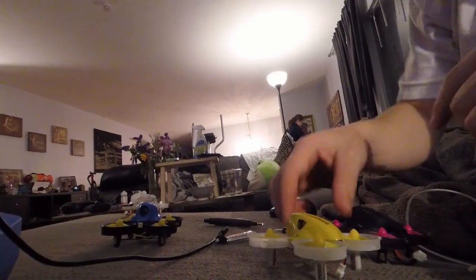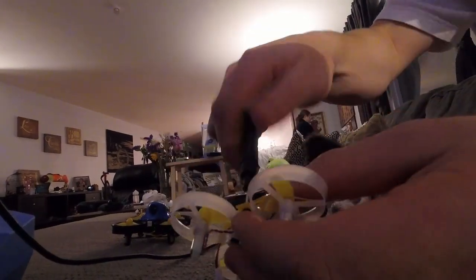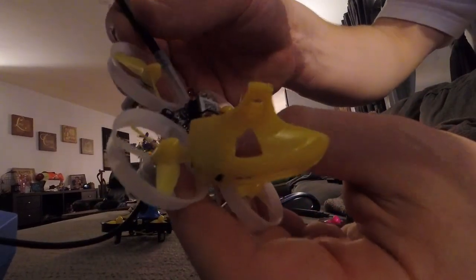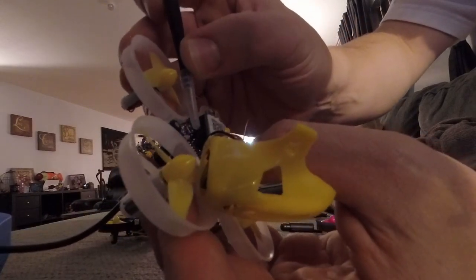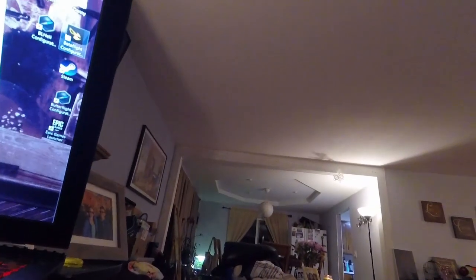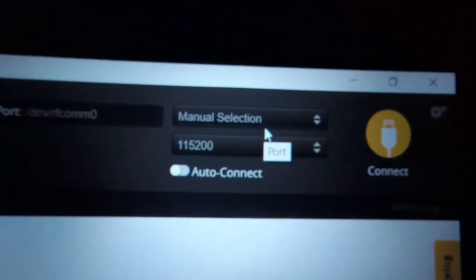Last thing is to try to start it up in boot mode. Put the connector lightly in there so it's not on yet, hold the boot button down, plug it in, go back to Betaflight. Still nothing — not in DFU, not in anything.